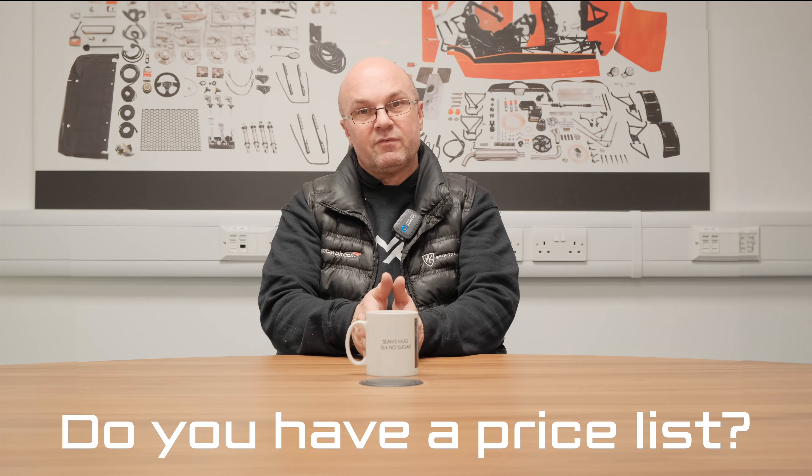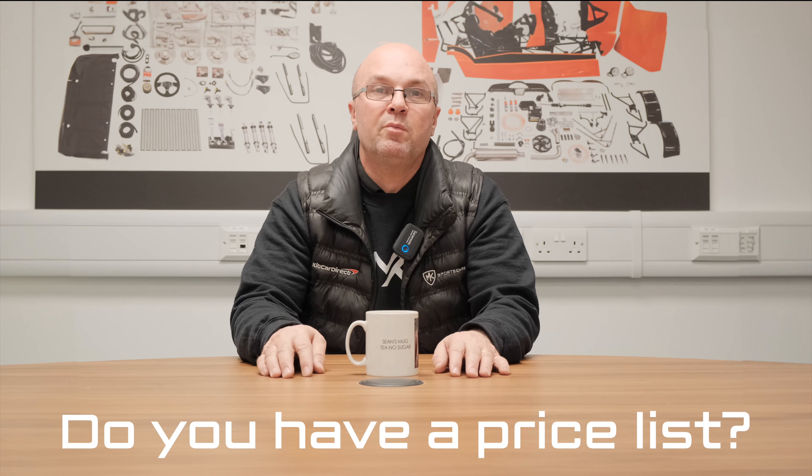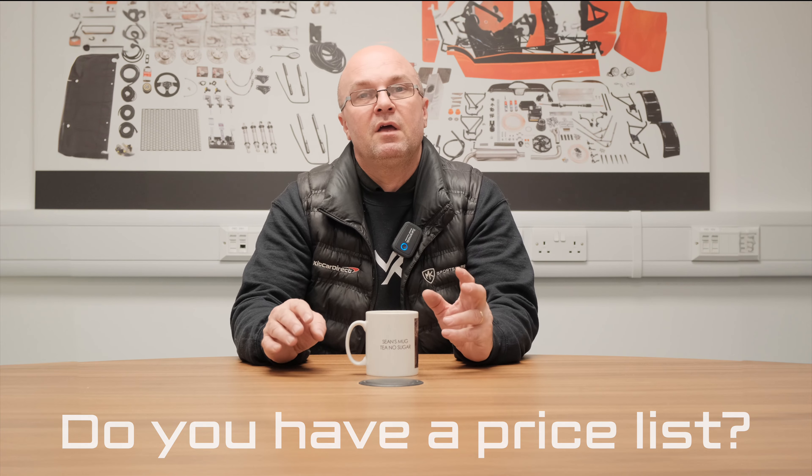Third and final question: do you have a price list? Of course we do. The thing is, it's a little bit of a stall at the moment, but April is around the corner and the new website will be launched with some information on it. In the meantime, fire us a message, email, or phone call and Neil or Andy on the sales team can go through everything with you and send out an information pack. Roll on April - things will be changing very soon. That's it for Questions with Sean - throw any more questions to us in the comments below and we're happy to help.